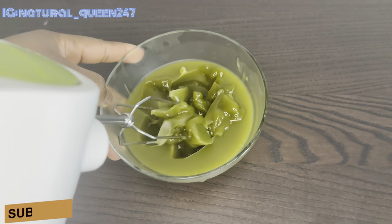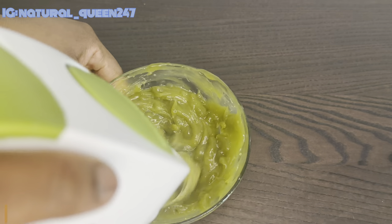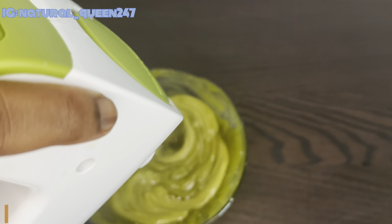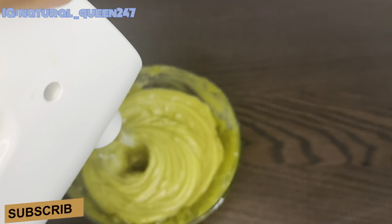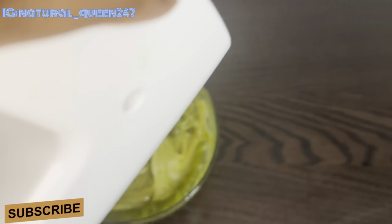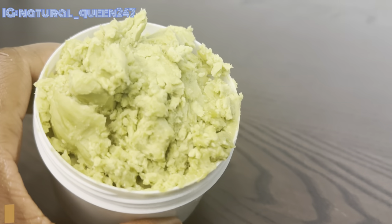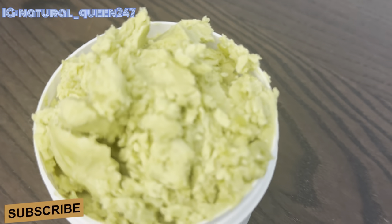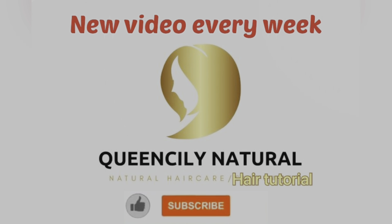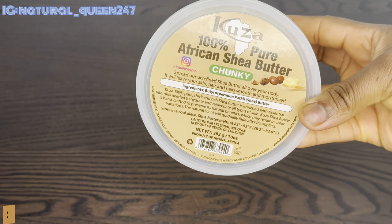Hey lovelies, welcome back to my YouTube channel! In today's video we are going to be making another powerful hair grow butter. I have not really made butters on my channel before, but this is my first butter I'm about to share with you guys, and it's my best and favorite hair butter. So sit back and watch as we prepare this butter. Welcome back lovelies, my name is Queen Slave.